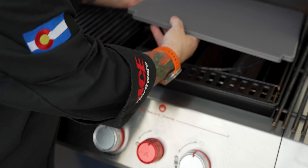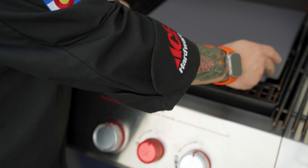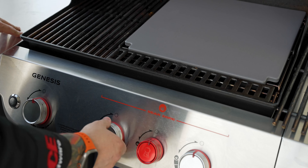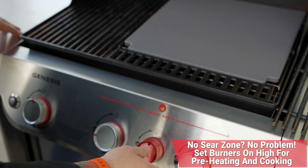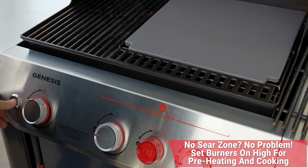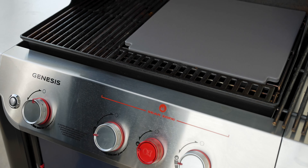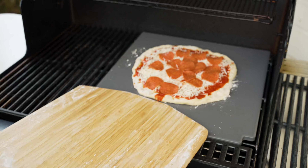We'll go ahead and load that glazed pizza stone right in here. We're going to go ahead and use the sear zone today. If you don't have a sear zone, don't worry about it. Just preheat this pizza stone right up to about 550 degrees. Hit Ignite, close the lid, and we'll be back.